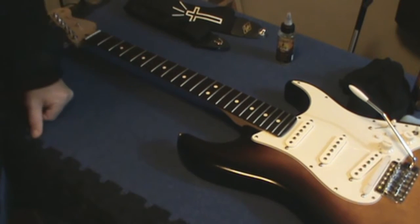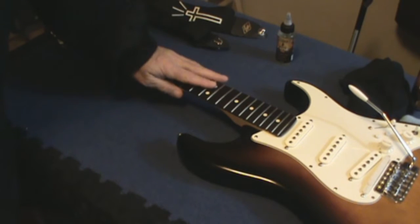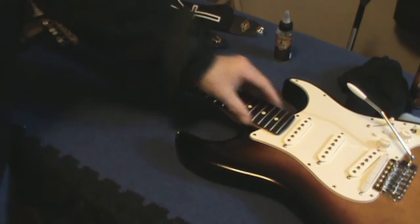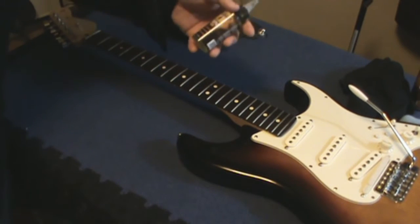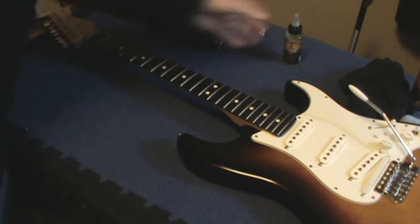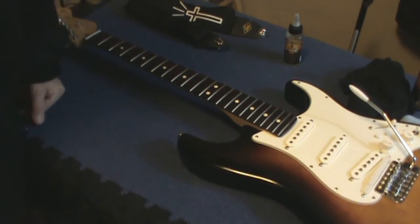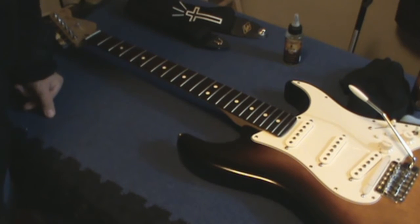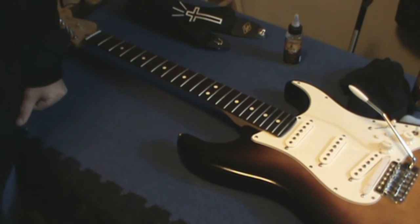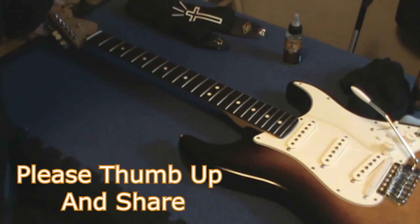So keep your fretboards moist. I have heard lemon oil is actually bad for open grains — it actually dries them out. It might make them look pretty, but it dries them out. I've been using this F1 oil and I've been really happy with it. Or if you want to use linseed oil from the hardware store, you can buy huge cans that will last you for the rest of your life. So that's my tip for today — a little bit of maintenance for taking care of your instrument's neck. I hope you found that helpful — share and pass along the video.